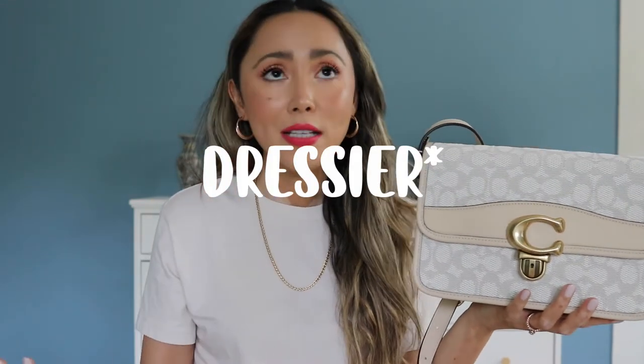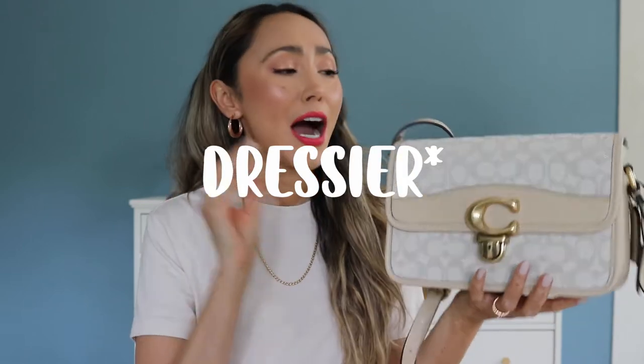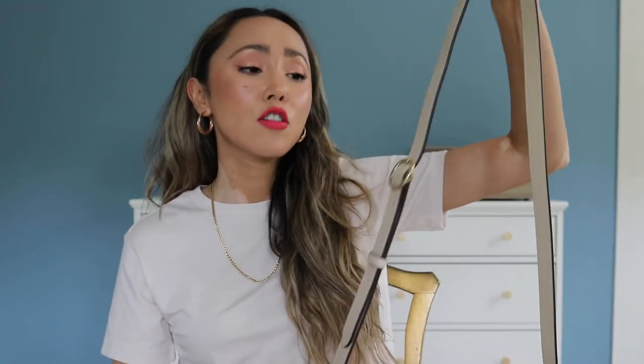The bag having no feet means the bottom is actually fully touching the ground or any surface you put it on, so the bottom is going to get ruined very easily. It comes with only one strap, which you cannot remove. So I feel like it's not such an elevated bag — you can't use it as elevated as a top handle. I would honestly use this bag for everyday wear with tennis shoes, something a little more casual.